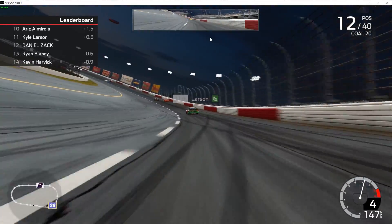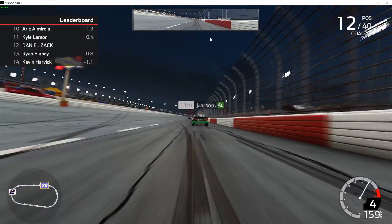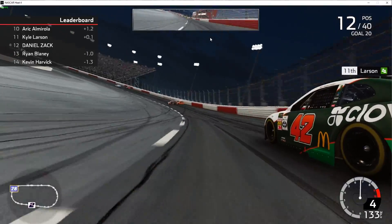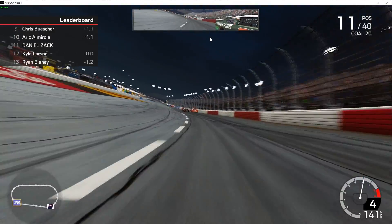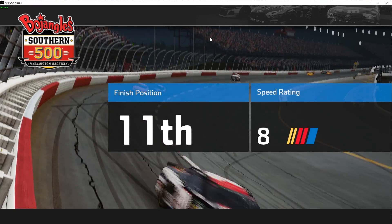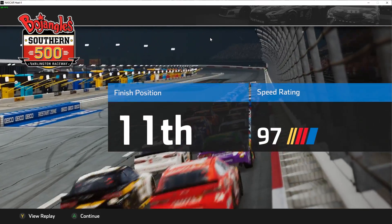White flag — let's go! See if we can get underneath Larson here — we do get underneath him, come off the corner, beat him to the line. 11th place isn't bad — seems like it worked out okay for us.